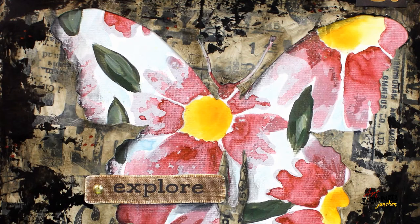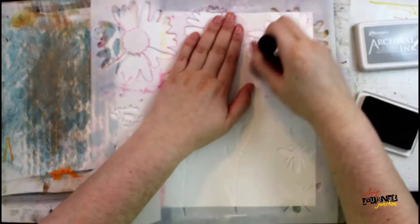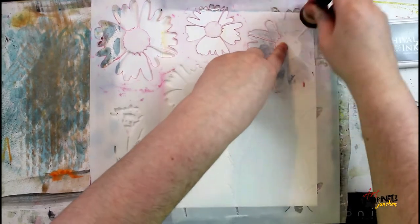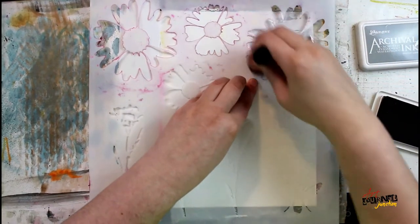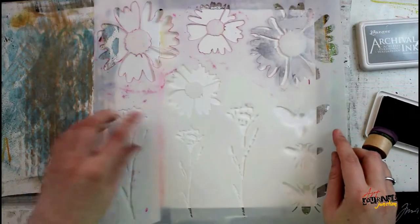Hello everyone. In this video I'm going to be creating an art journal page using some of the supplies from the Mix Me Inspired box for March 2021. I'm working in the Dina Wakley Media Journal on a page that's already been gessoed. I applied the gesso very roughly so that I'd have some areas with full gesso coverage and some that did not. You can start to see that as I stencil with the archival ink and a mini blending tool through a stencil — the darker areas are where there is no gesso.